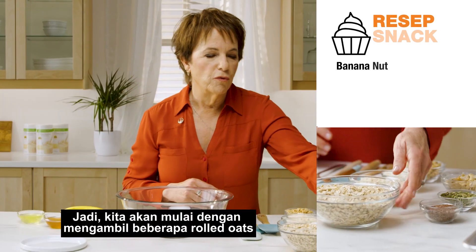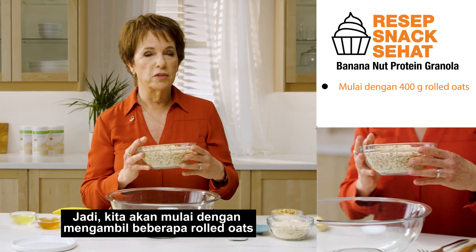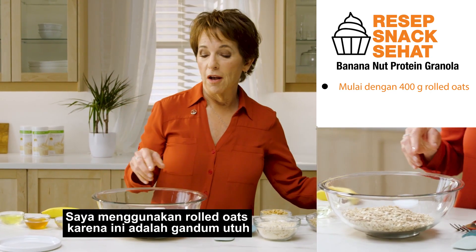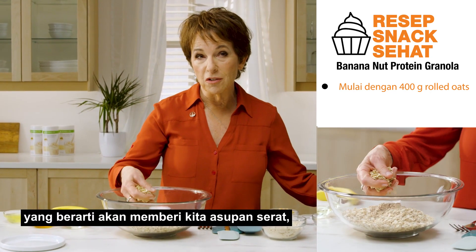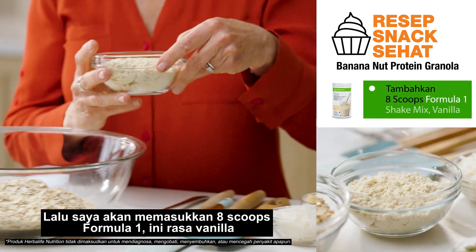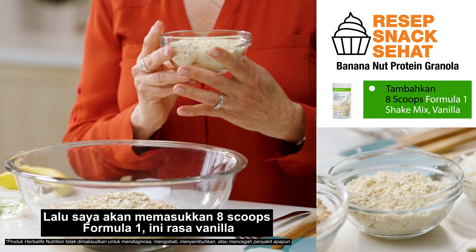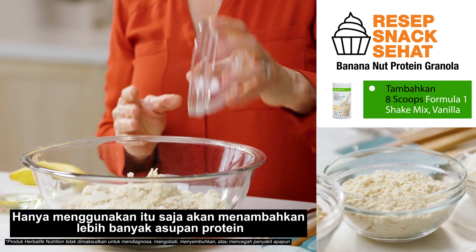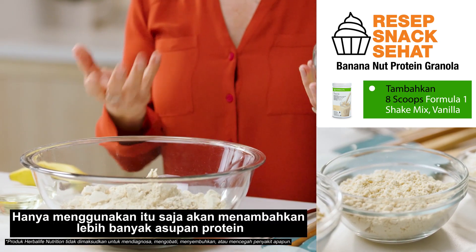So what do I do? We're going to start with some rolled oats — that's what all granola starts with. I'm using these because they're whole grain, which means it's going to give us some fiber, so that's a really good thing. Then I'm going to put in eight scoops of our Formula 1 — this is vanilla flavor — and just doing that alone is going to add a whole bunch more protein.